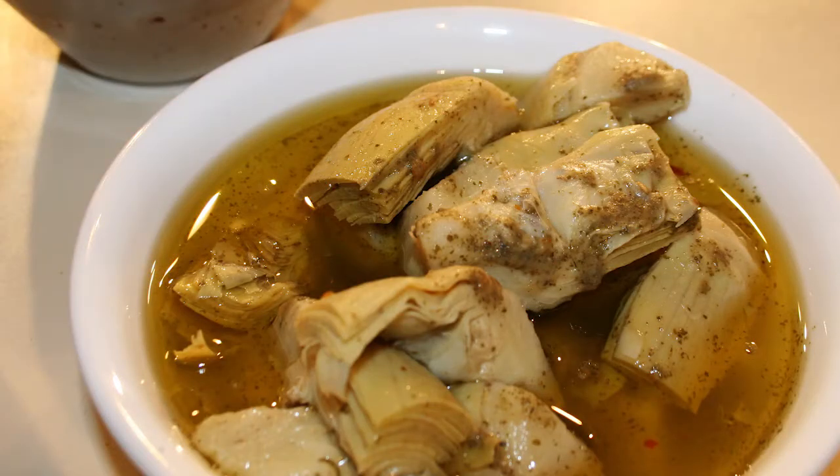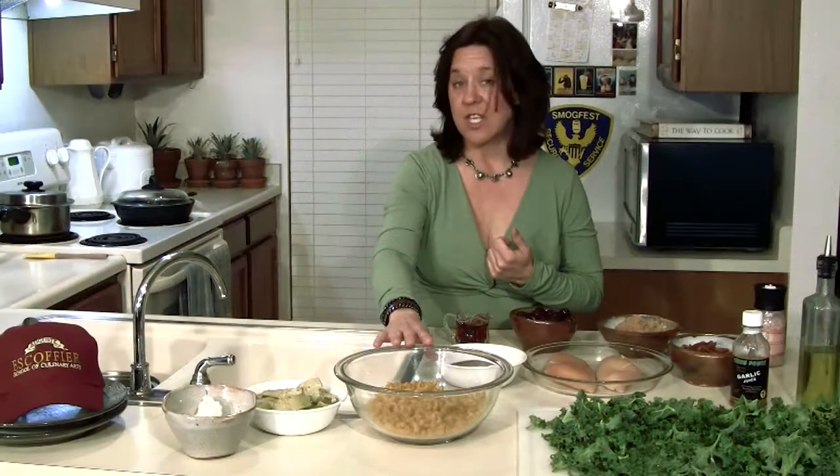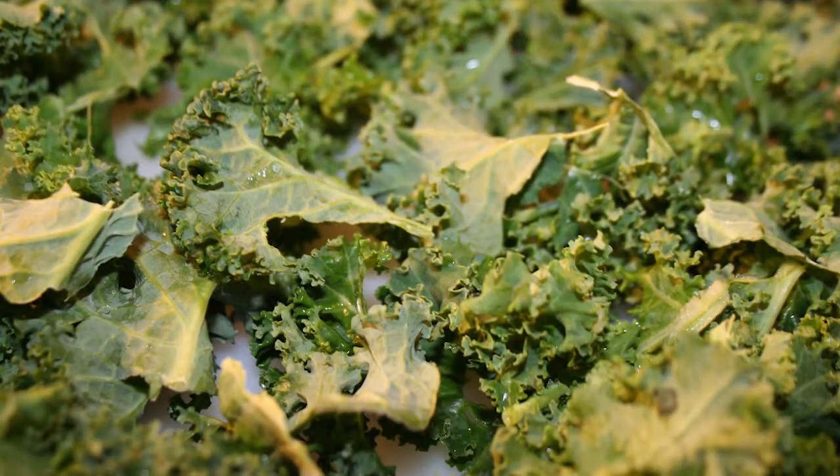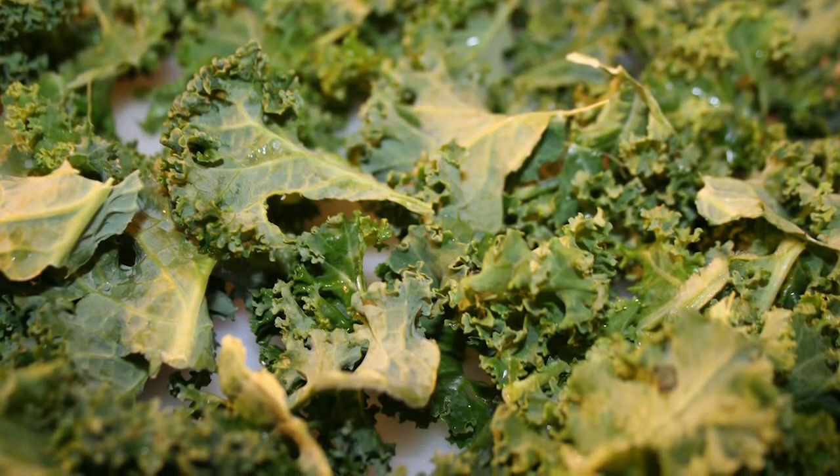We also have quinoa elbows that will be tossed with marinated artichoke hearts and goat cheese. The reason I use quinoa elbows is because they stay al dente without being too tough and you can toss it all really nicely — it won't fall apart and the tanginess of the goat cheese with the herbs in the marinade are really delicious. And then our greens are going to be pan-fried kale in just a little bit of grapeseed oil, and I want to introduce you to something I've recently discovered: garlic juice.